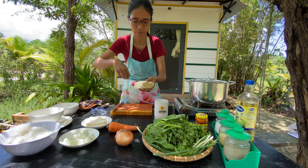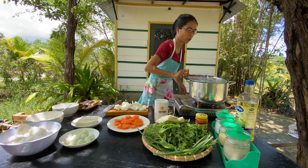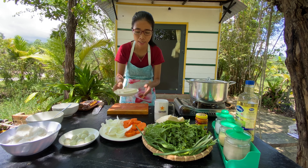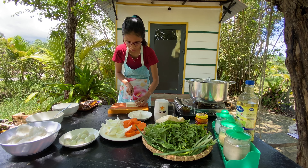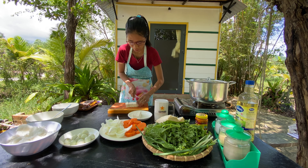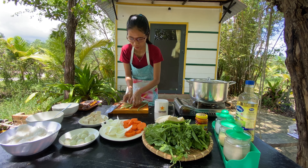Now I continue with the carrots, cutting them into slices, then the onion. With this onion, I will cut it into halves, then into three parts, and separate them. Onion also helps enrich the soup's flavor as well.